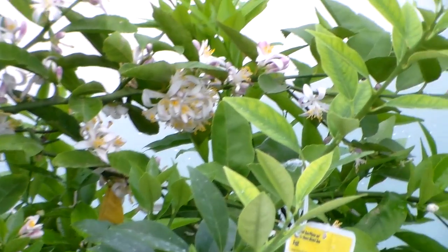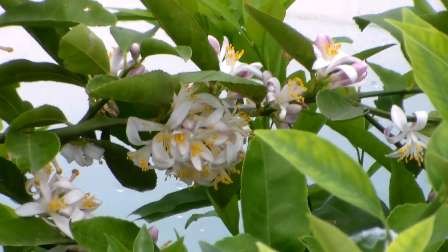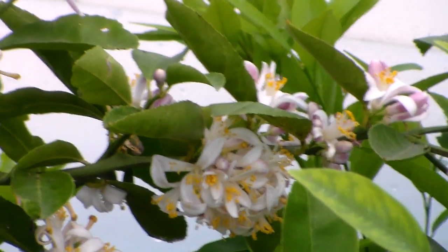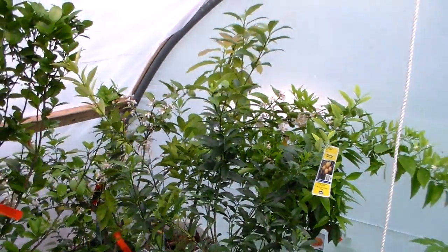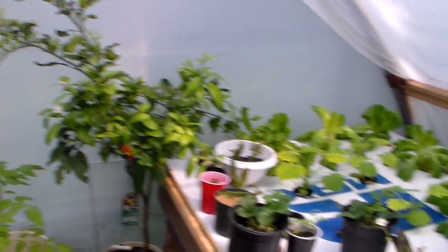I just wanted to show you what was going on in the greenhouse — lots of blooms. I can't wait to see all the fruit hanging there. This is the first year having the Meyer Lemons, so I'm going to be interested to see. God knows what I'm going to do with all of them.